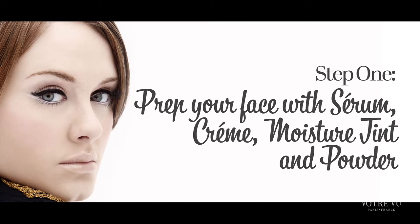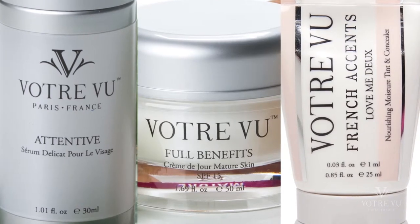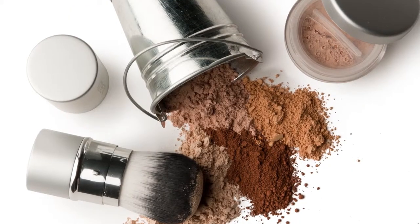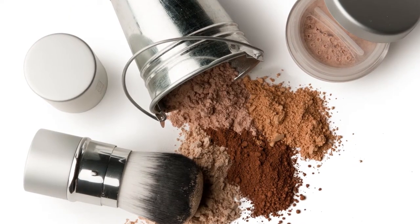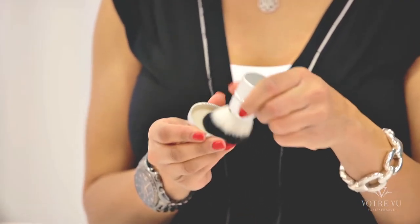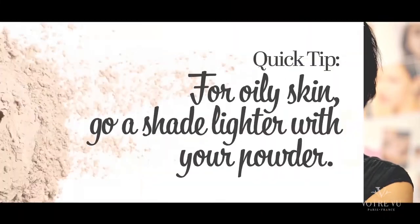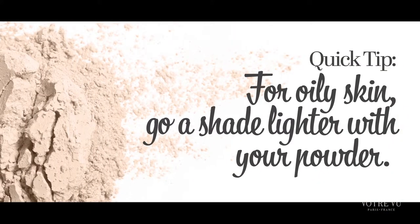Let's start with the flawless skin finish. Prep your face with a Votre Vu serum, cream, and Love Me Do moisture tint. The key to this look is to top off the moisture tint with our beautiful natural mineral powder, Belle Poudre. Buff the powder into the skin with a Votre Vu powder brush. Here's a professional makeup artist tip for you: if your skin is oily, go a shade lighter on your powder, as it will get darker with the natural oils of your skin.